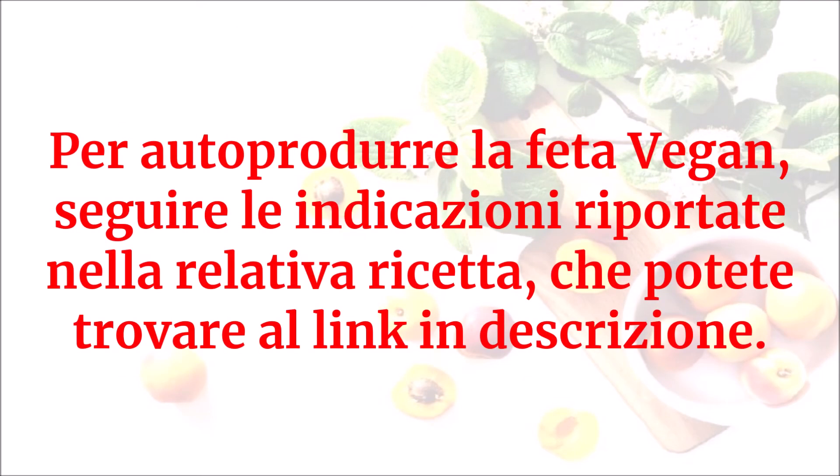Per autoprodurre la feta vegan, seguire le indicazioni riportate nella relativa ricetta che potete trovare al link in descrizione.